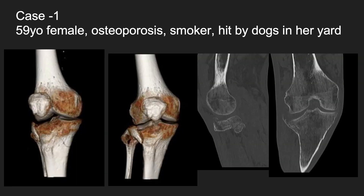This is a fairly typical case: a 59-year-old female with osteoporosis, walking her dogs in the yard when one of them rammed into her. You can see she's got what initially appears to be a Schatzker II fracture, but CT scan reveals medial column disruption. The CT scan on the far right shows a crack in the metaphysis — to me, this is the telltale sign of failure if you're going to use a laterally-based implant only.